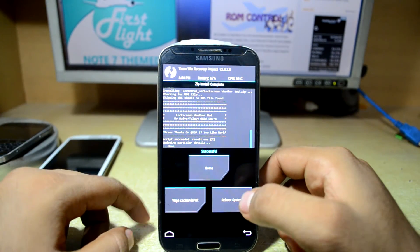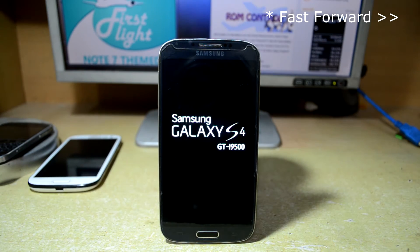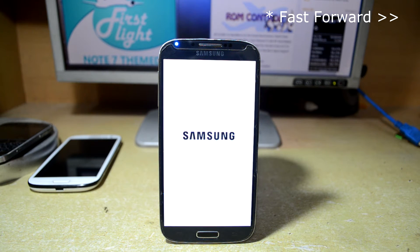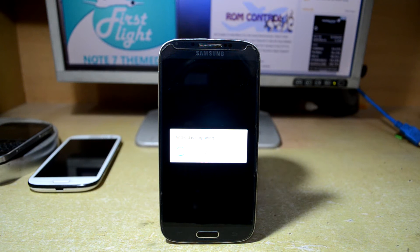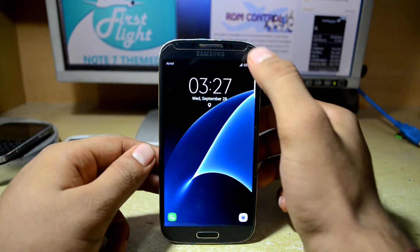It's all done now and we're going to reboot the system. It is now optimizing one app and the device is starting now.